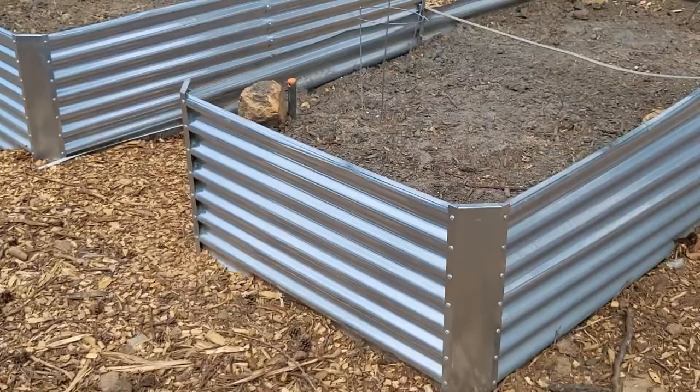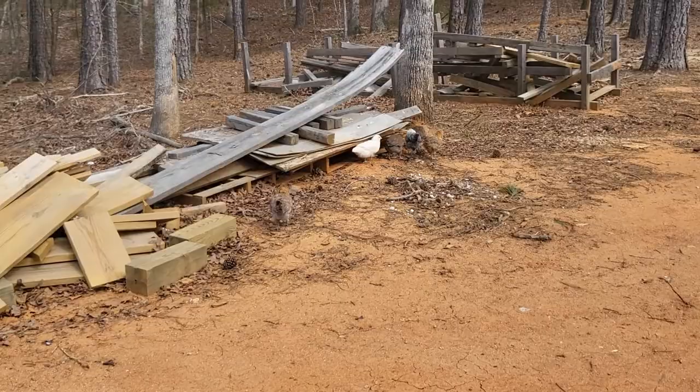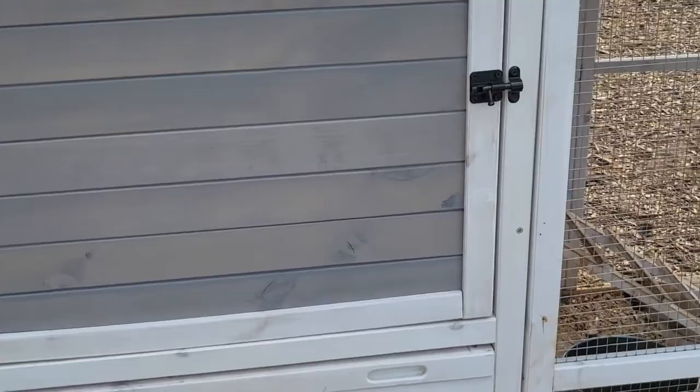This is Speckles and Freckles here. The other big girls are over on the wood pile — they're all just roaming around. They don't go far; they'll go down by the house and kind of greet you when you roll up. This chicken coop opens from both sides, which I really like, and the top opens over there too.